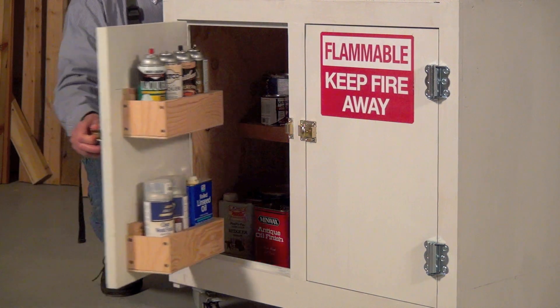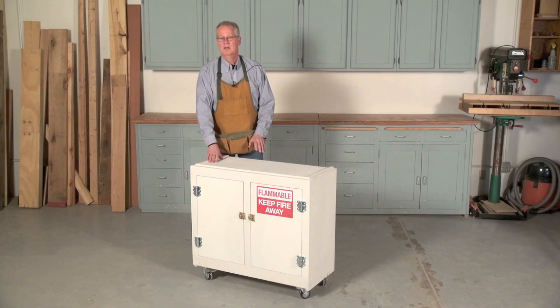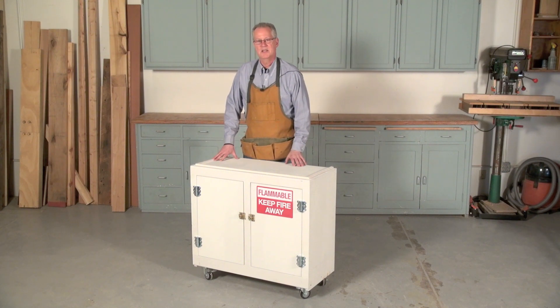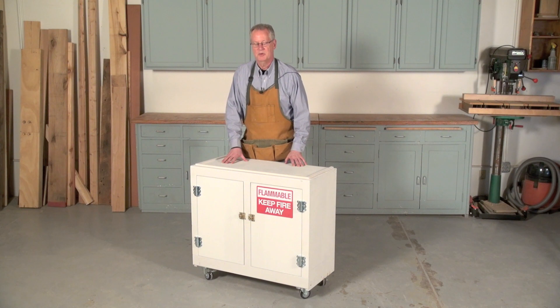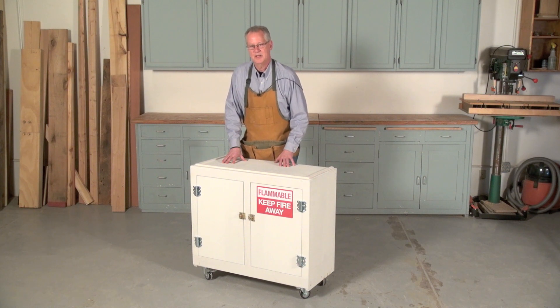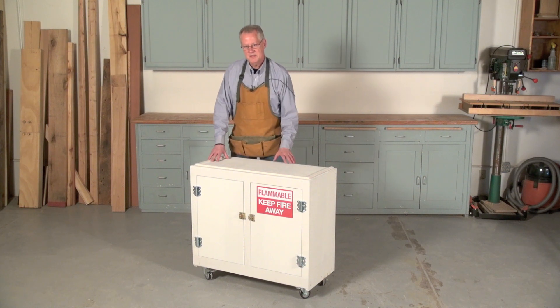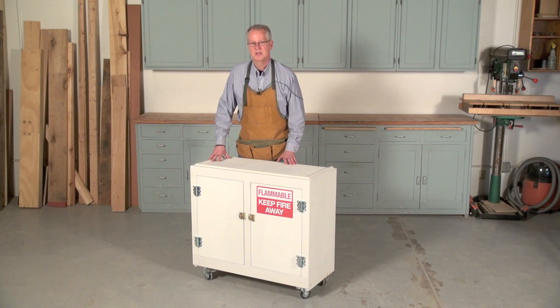It may surprise you to learn that a flammables cabinet is not meant to contain a fire. Rather, it's designed to keep fire away from its flammable contents for as long as possible so you have time to escape. Its signage also helps firefighters identify and isolate a danger zone. This cabinet is designed to meet the code requirements of the National Fire Protection Association. Specifically, it's designed to keep fire away from its contents for 10 minutes.